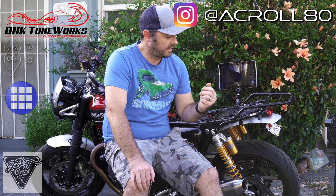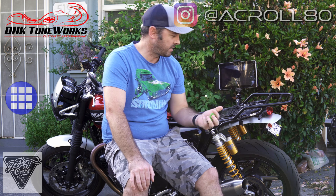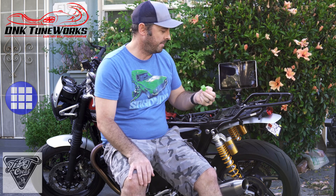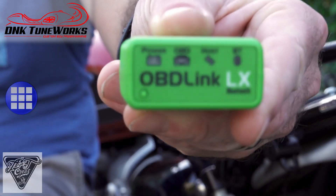Welcome back everybody. Today is the day I'm going to reflash the Speed Twin's ECU with TuneECU. I have my Samsung tablet here and an OBD-Link LX Wi-Fi.